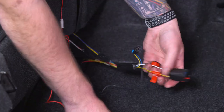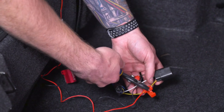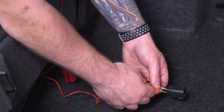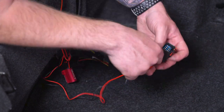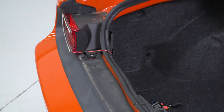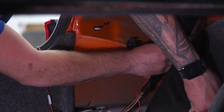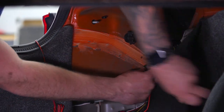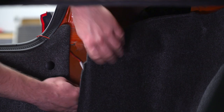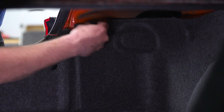Give it a tug to make sure it's nice and secure and close up shop. Now we can plug this in, but it's a good idea to test your connection first — turn the lights on, make sure they work properly, then plug her in and finish up. Take that clip and plug it right back into your tail lights, then plug back in the secondary harness as well. From there, tuck your harness underneath the carpet lining, take that black cap and screw it back in place, and repeat the same process for the other side.